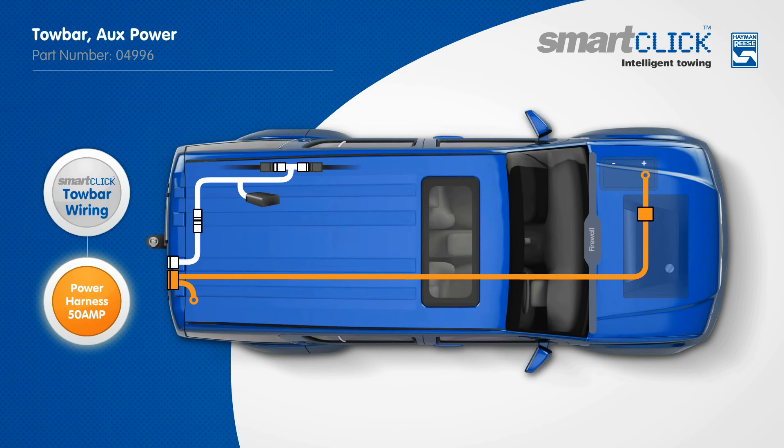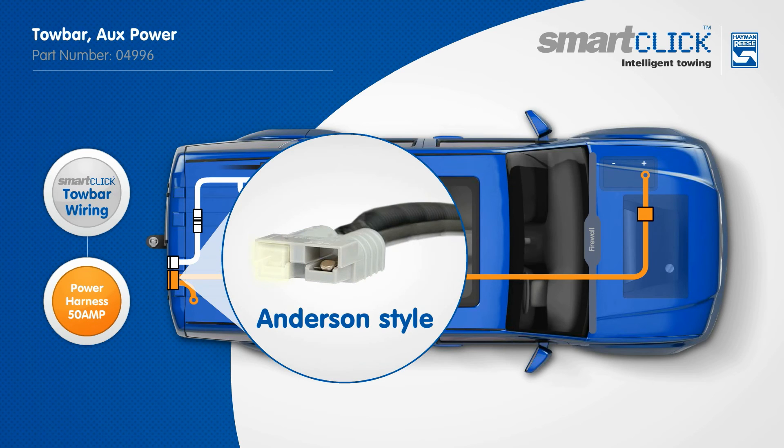Once the towbar wiring is fitted, the Hayman Rees Power Harness 50-amp is a stand-alone harness providing up to 50-amp of power from auxiliary batteries, allowing consumers to power higher amperage products from their vehicle whilst travelling, such as a portable fridge. This harness provides power through an Andersen-style plug socket.